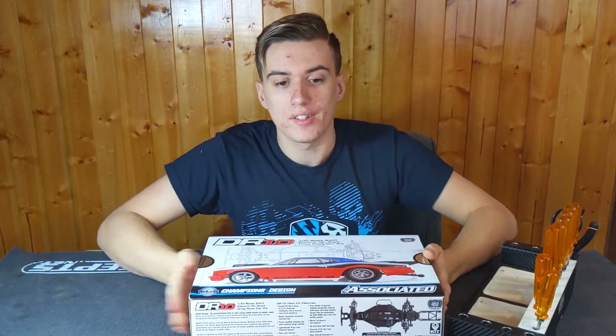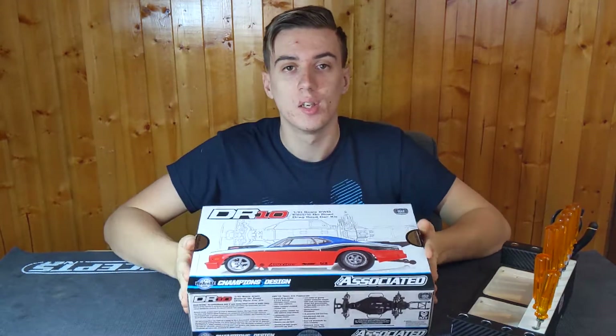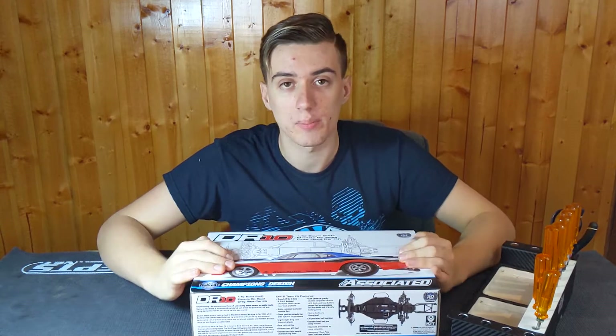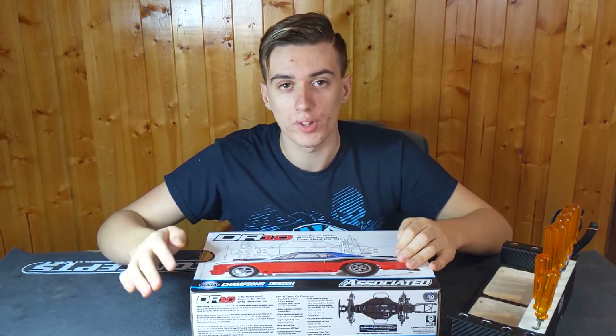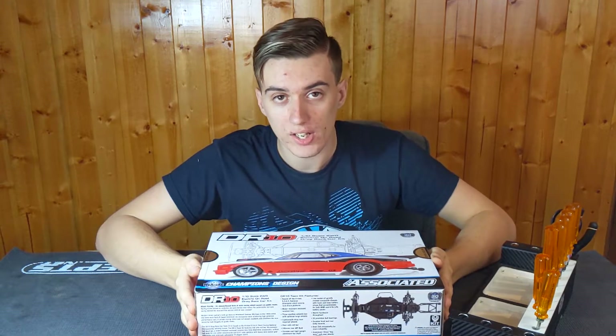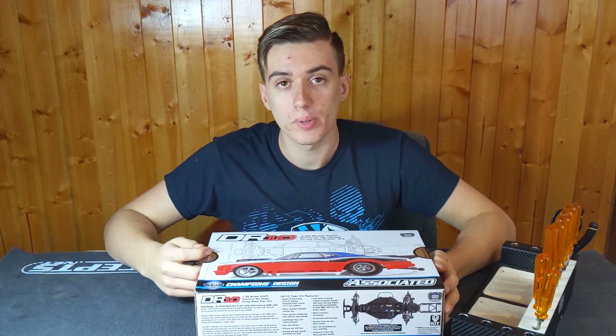Today I'm going to be starting a new winter project. This is something that's been piquing my interest over the last couple months and is a very up-and-coming division of the hobby: No Prep Drag Racing. This is the Associated DR10 kit based off the famous SC10 platform. Today I'm going to be opening this box up and we're going to be going over what the differences are between it and the SC10 and what makes this a race-ready street eliminator chassis.